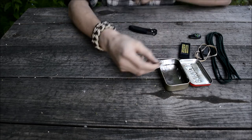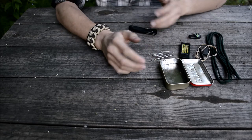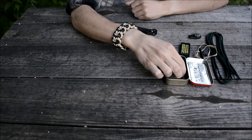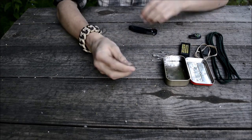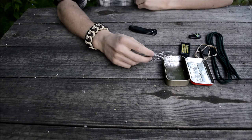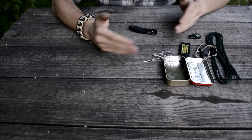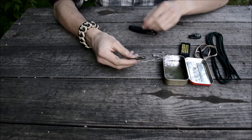I also threw in just a few safety pins — they're quite useful for a wide variety of tasks. I also included some Wenger Swiss Army knife tweezers, because tweezers are very nice to have and they take up legitimately no room in this kit whatsoever.